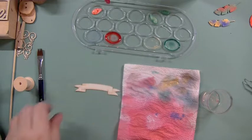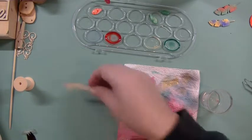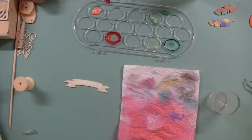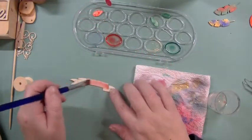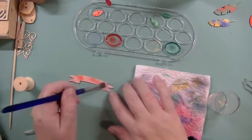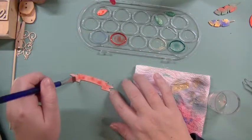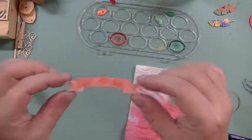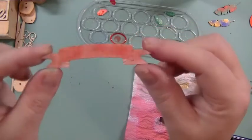Then we have this banner — this is chipboard, not pure wood, but I thought it would fit into the wood section. Let's color this pink. Since the surface of chipboard is different to wood, the color reacts differently and gets absorbed into the chipboard piece really quickly. We'll leave that to dry.